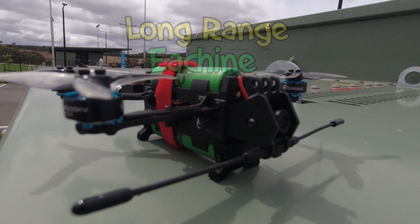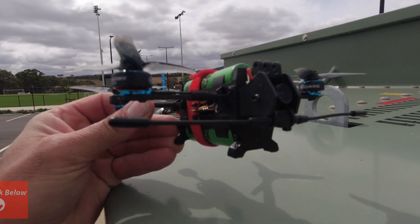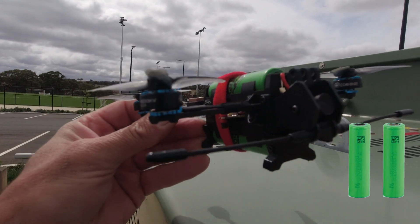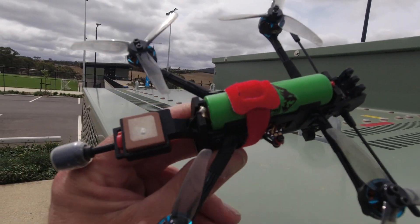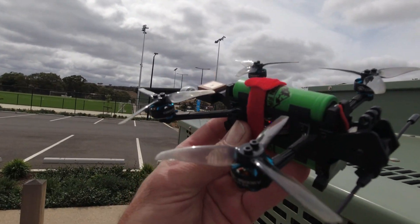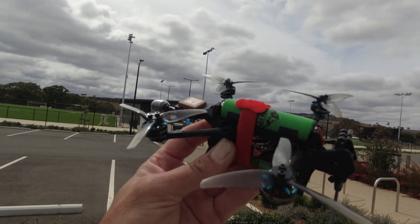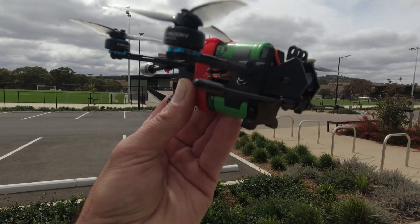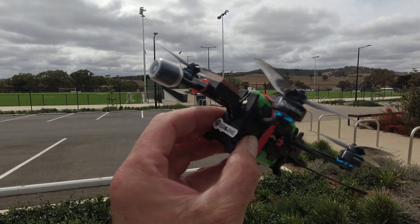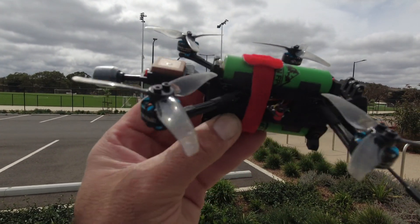G'day folks, Skypilot here. Welcome back to my channel. I haven't flown the Eachine Nano LR3 for a little while — this is the dual 18650 little long ranger. Last time I flew this, the GPS wasn't picking up any satellites, so hopefully this location is going to be a little bit different so I can head out to the tower over there and see how long range this little 18650 is. 400 milliwatts of VTX — not too sure about the antenna placement. Nice little cruiser this is, guys.